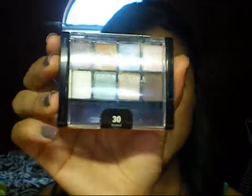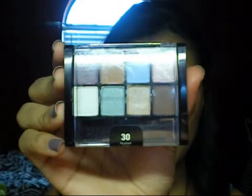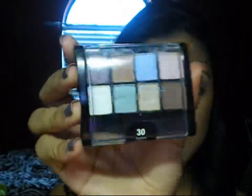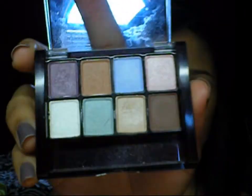Everything I used in this look is from the drugstore — very affordable things. This palette was actually $6.50 at Walmart, so I would definitely pick that up. It's really pretty, and there are so many different looks you can create with all of these different colors, and the pigmentation is quite nice as well. So that is my first back-to-school look, and I will be doing a few more with this palette and a few other drugstore palettes.